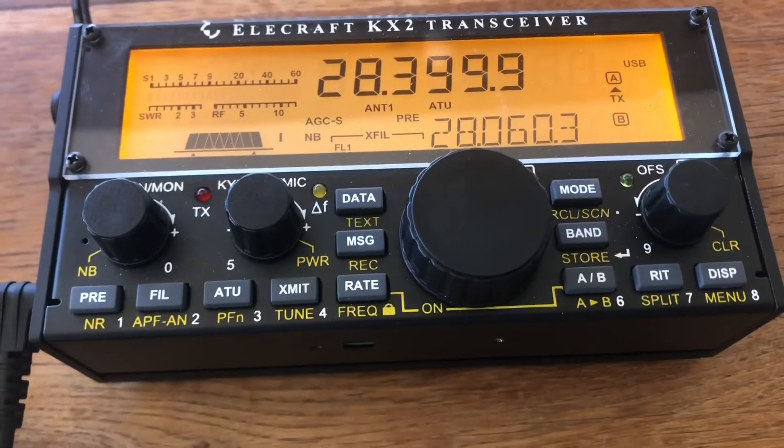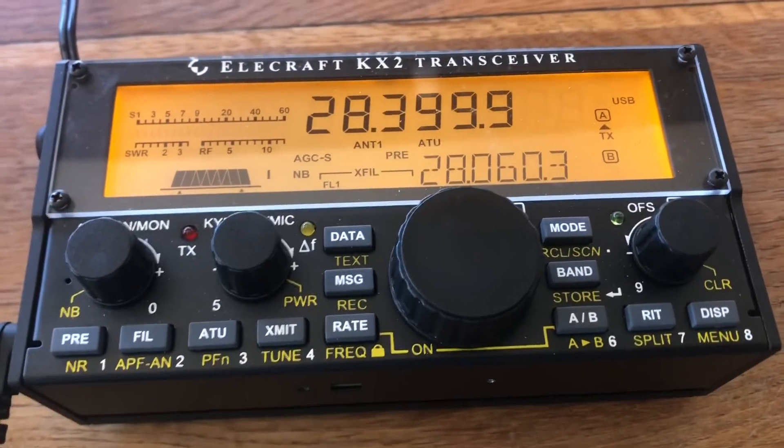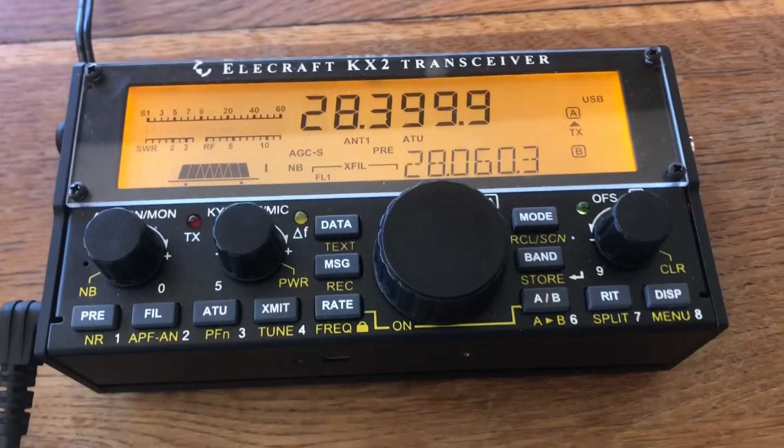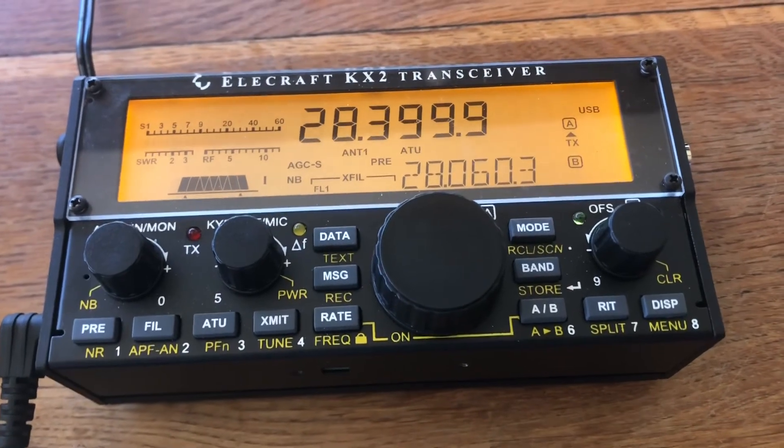Great service from Elecraft — got my radio back online. Thanks for watching, and please subscribe if you want to see more videos about the KX2 and some other topics I'll be covering in future videos.